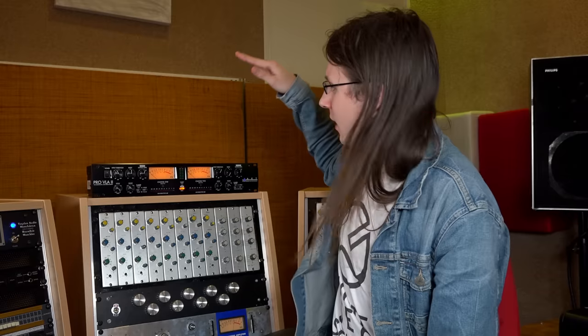This is an ART Pro VLA, and VLA stands for Valve Leveling Amplifier — basically a compressor with tubes. I bought this myself to review on YouTube and it cost me 429 euros, which is super cheap, so let's take a look at it.